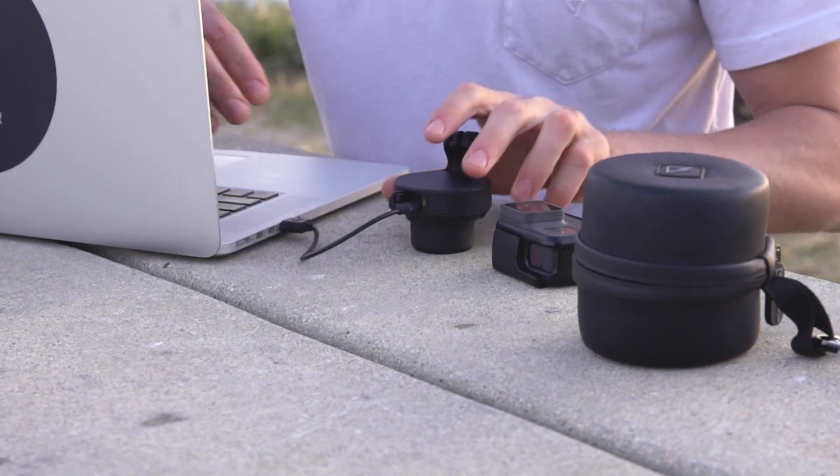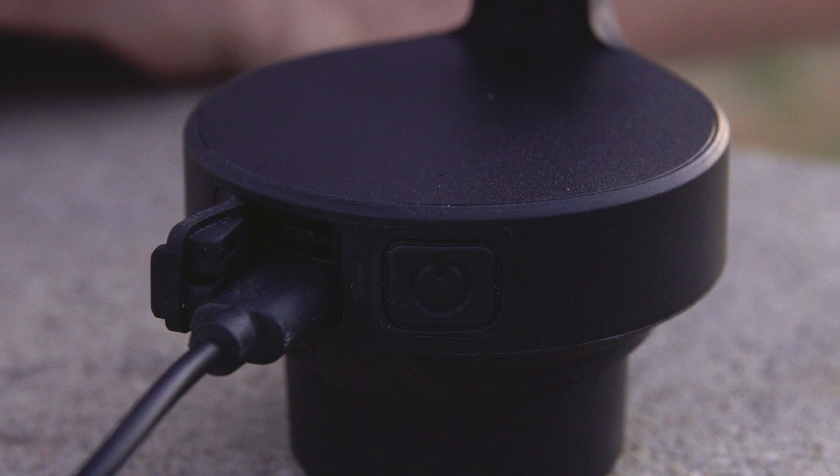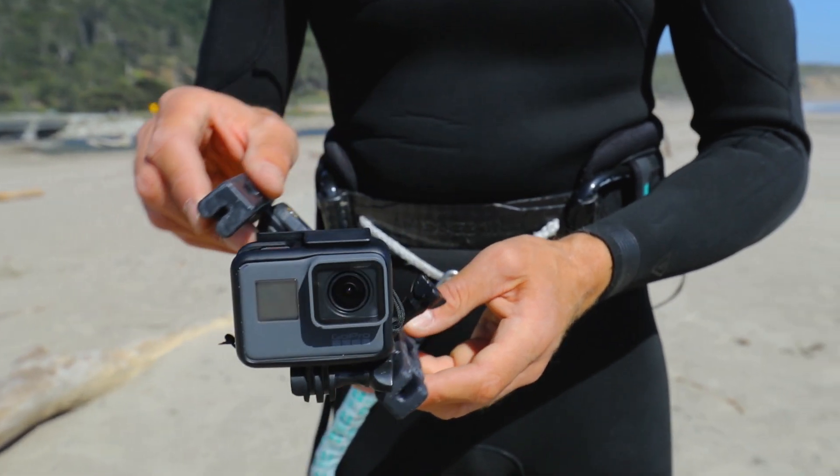Before you go, make sure the Quark is fully charged. Use the USB cable provided to connect your Quark to a computer or any other power supply. The green status light on the top of the Quark turns on during charging and turns off once the Quark is fully charged.